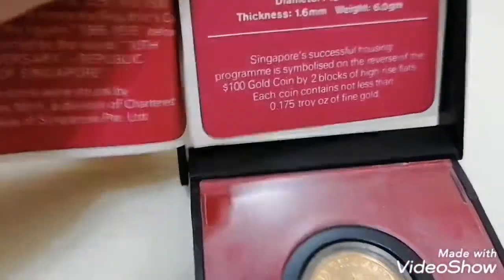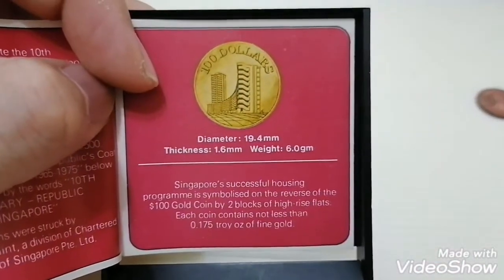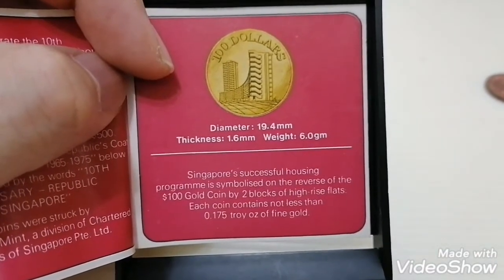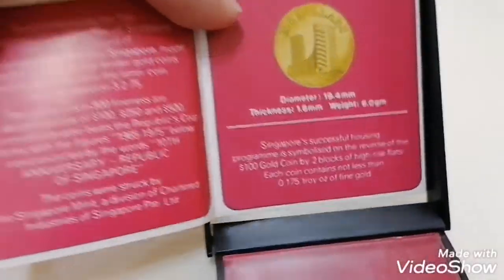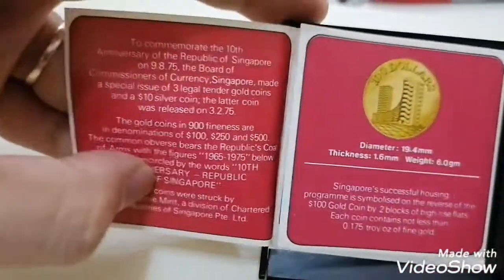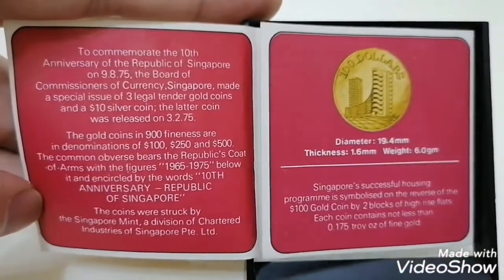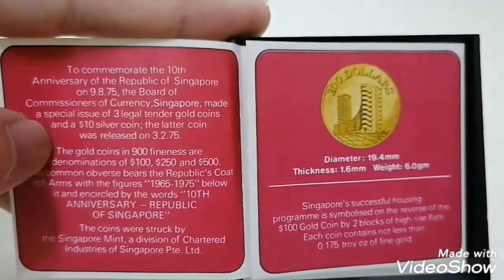So let me share with you what this gold coin looks like. Stated here, the diameter of this coin is 19.4 mm, the thickness is 1.6 mm, and the weight is about 6.6 grams. This is a commemorative coin for the 10th anniversary of the Republic of Singapore on the 9th of August 1975.